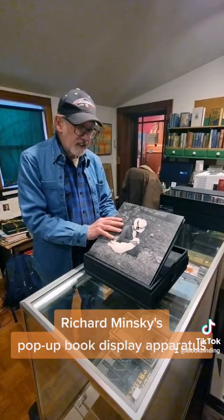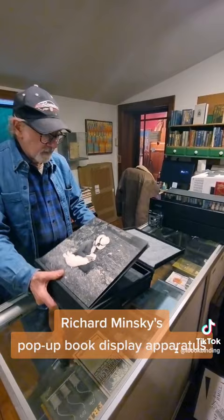And quite often the light is bad. When you want to close it, it just closes like that. So it's all very fast to have a display for book art.